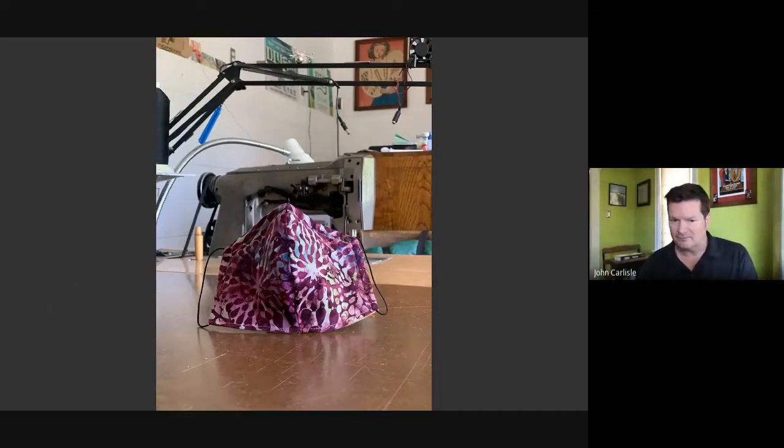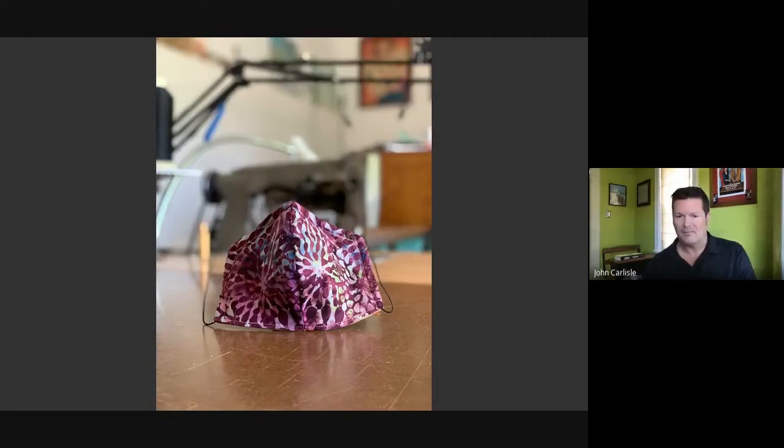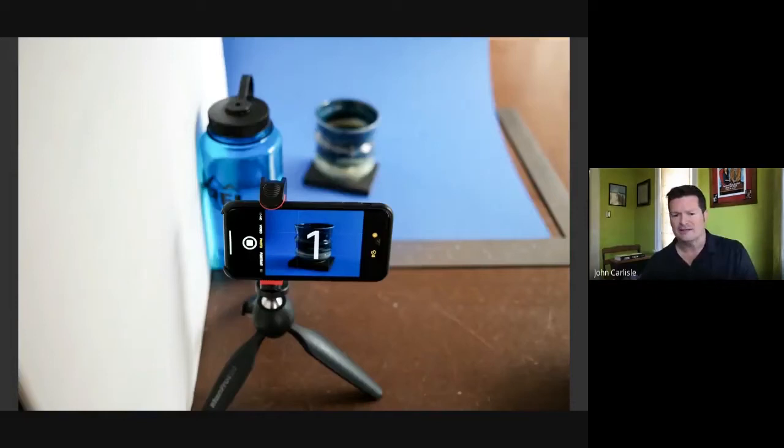Here's another example: I use iPhone's portrait mode and you can see the elastic gets caught up in the background, which is unfortunate. Maybe use a timer and a tripod — I think I've got a link to this in that Dropbox, a link to images. You can link to this tripod with the cell phone clamp; it's like 35 bucks, but it's really going to make your photos easy to shoot.